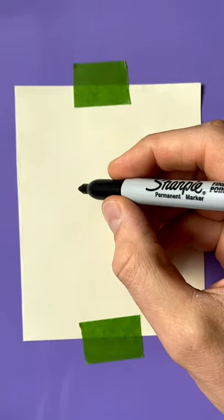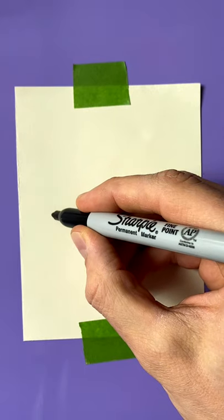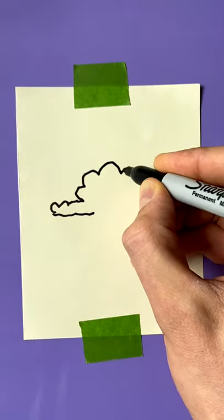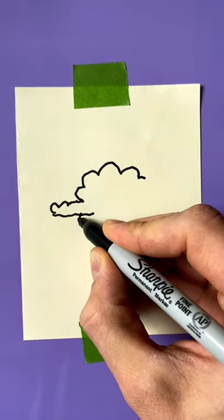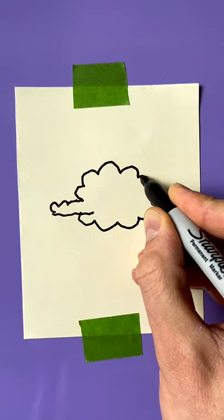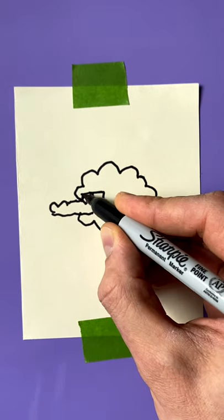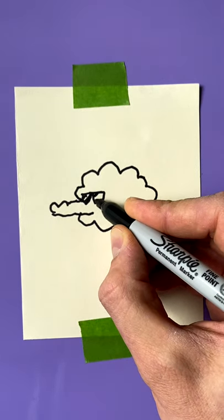How to draw a shalligator. So a shalligator looks like this. Start with the nose. You gotta draw all the wool. Shalligator's covered in wool. Usually they wear sunglasses to protect their eyes.